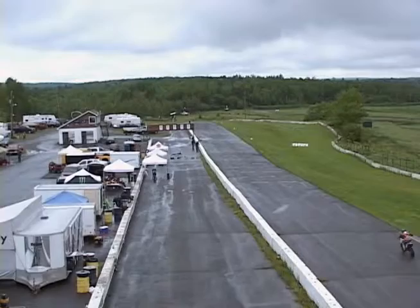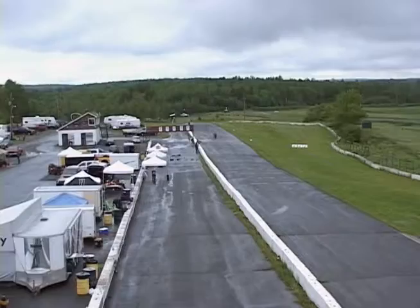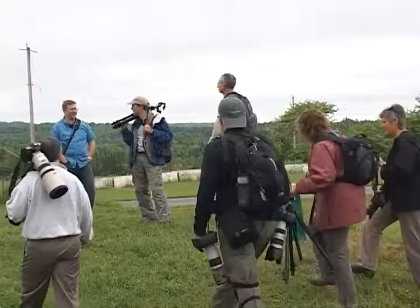I'm here at Atlantic Motorsports Park in Shubenacadie, Nova Scotia today shooting the Atlantic Road Racing League Superbikes and leading a field trip with a number of Photo Guild in Nova Scotia photographers, trying to show how to better improve your general sports photography.